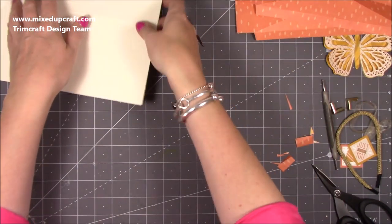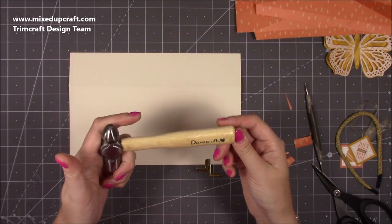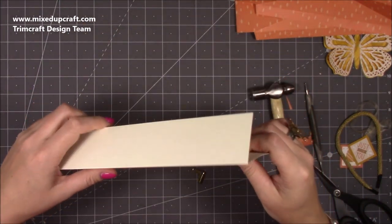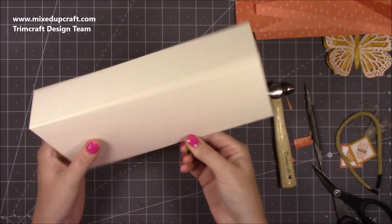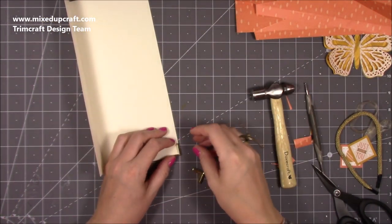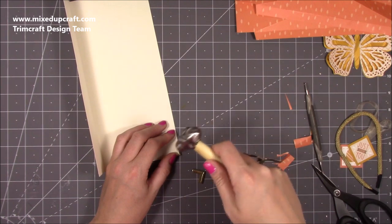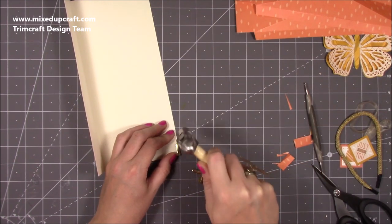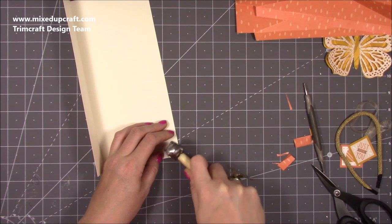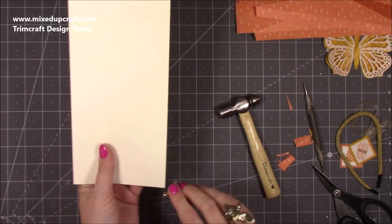I've got this piece and my little craft hammer — a Dovecraft one that came in a Dovecraft tool kit. This is the front with my fold going over. I'll flip it over so the nice side is facing out — that's the side I want to hammer on. You might want to put some tissue over there, but I'm going to hammer straight onto it. You have a really nice corner and it's nice and strong because it's obviously stuck to the card. I'm just going to quickly do the other one.